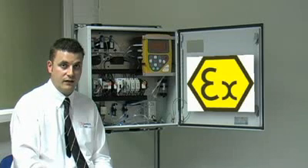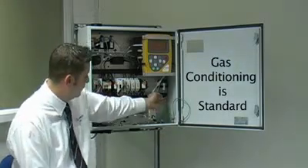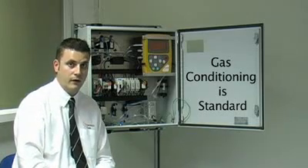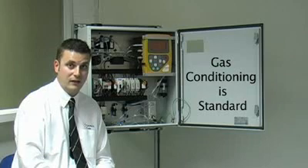Also included as a standard feature within the GA3000 is ATEX certification, and another standard feature is gas conditioning. The gas conditioning in the system, which you'll see here, is absolutely essential to maintaining the full and accurate operational performance of the gas analyzer, as even the best gas analyzer will fail if the gas conditioning before the actual analysis cells isn't sufficiently good enough.